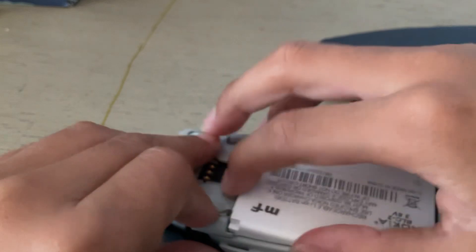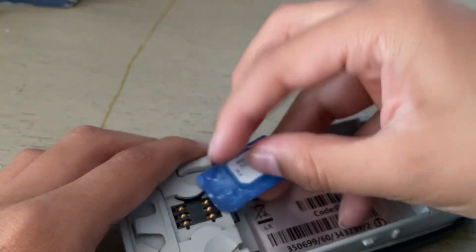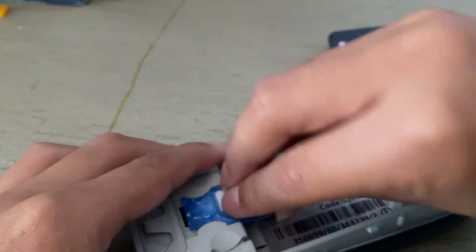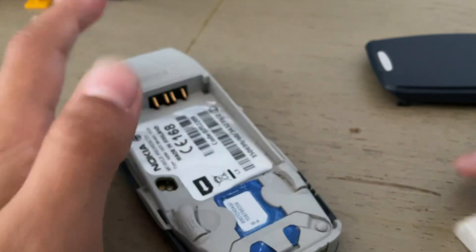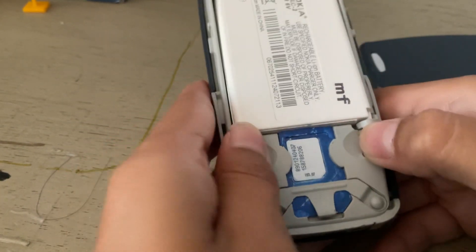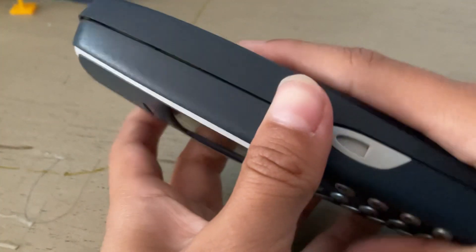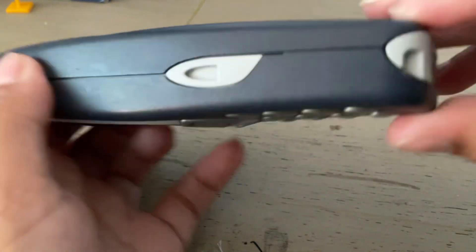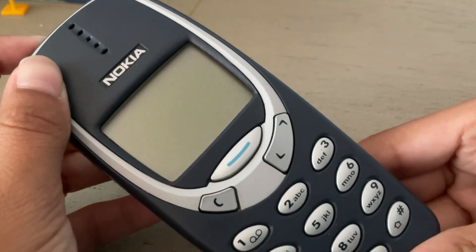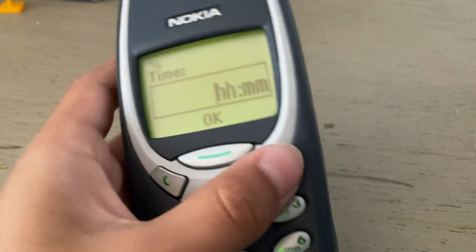Is it in okay condition? Let me get this out — SIM card. Yes, that SIM card. Put that in there. The battery — oh my gosh, I think I found the battery here. It still has the same data, what the heck.